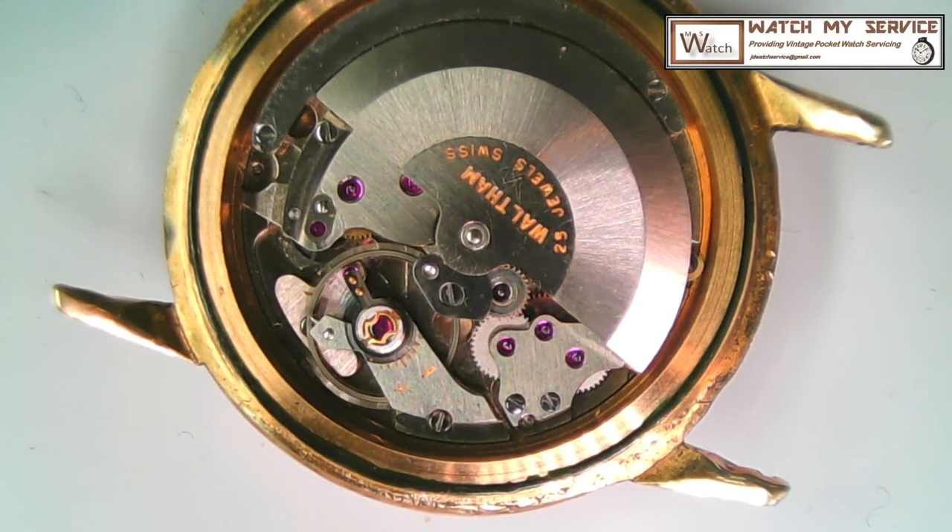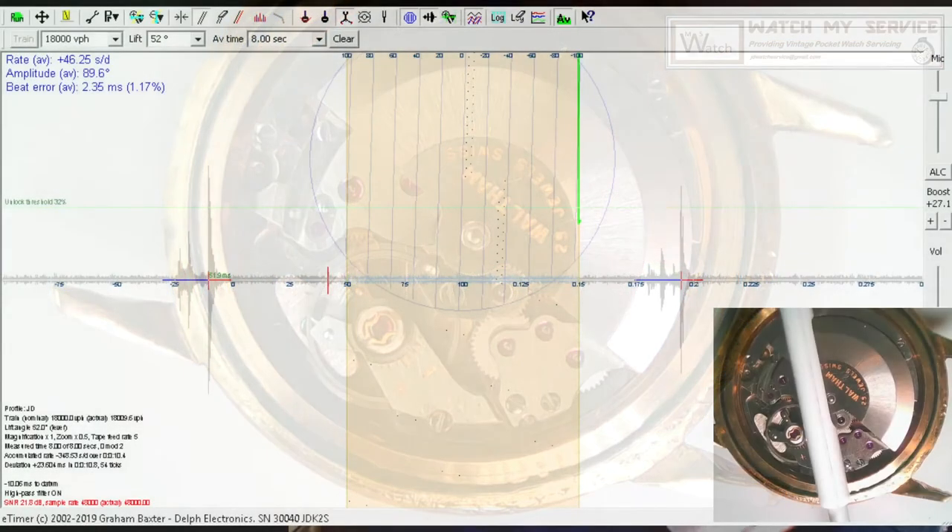I'll put it on the e-timer to see what it looks like. I'm going to oil the jewels just a bit and oil the rotor as well. I might remove the IncaBlock shock jewel, clean it, and oil that jewel on top as well. This is the challenge of watchmaking when you don't have a manual - especially on an ultra-thin watch. I decided not to destroy it and tried the demagnetizing approach. When I looked at that hairspring close up, it was all stuck together. I've now set the e-timer at 19,800 per hour and will run it for about two minutes.